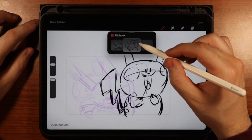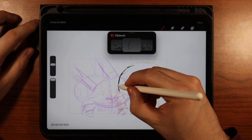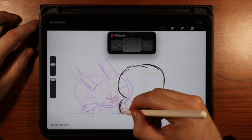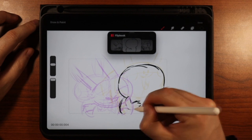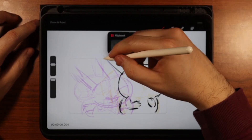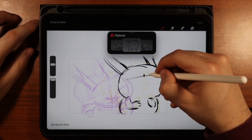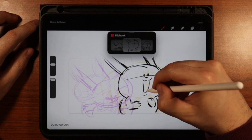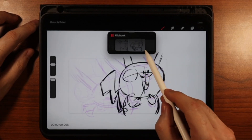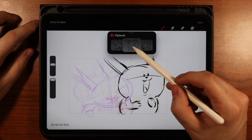Now we're going to go to this drawing, add another one, and we're going to want to slowly have Pikachu rise up to his final position. You can be super loose with it — this is just a quick rough frame-by-frame animation. Let's have his ears dragging back, and now Pikachu's coming up.